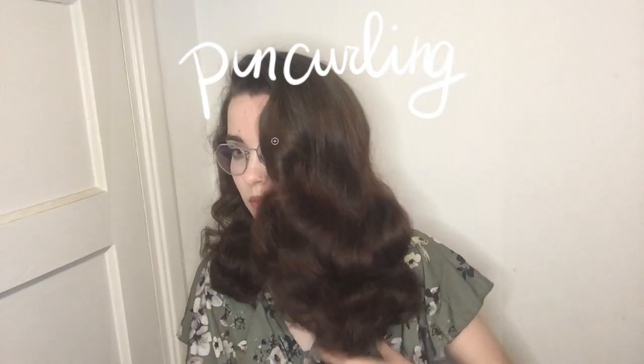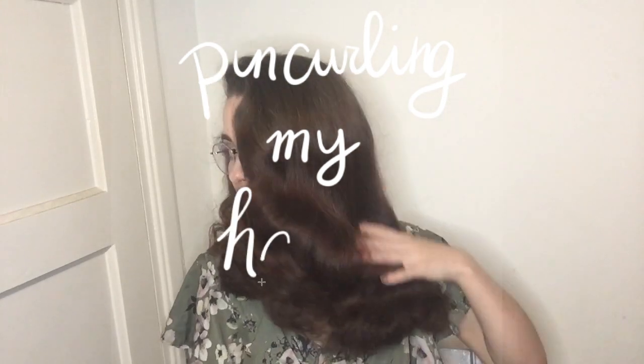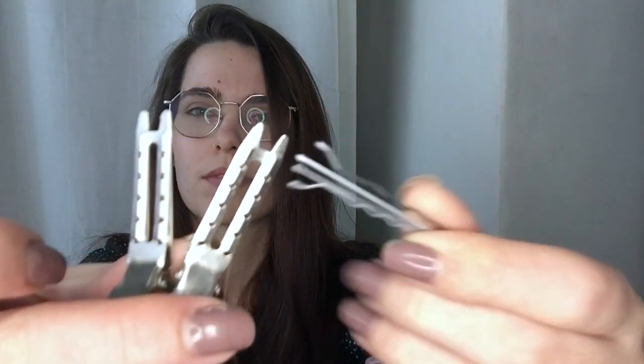Hi everyone! Today I'm going to show you how I pin curl my hair in a vintage inspired way. So if you'd like to recreate these waves, please follow along. I'm gonna start on dry, freshly washed hair that I air dried. I'm gonna be needing a brush, my homemade setting lotion, a combination of hair clips and bobby pins, and a hair tie to section off pieces of my hair.